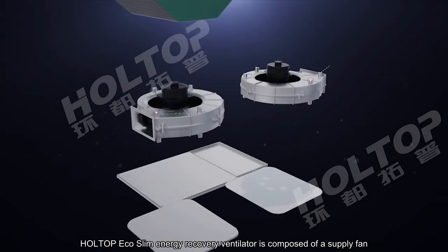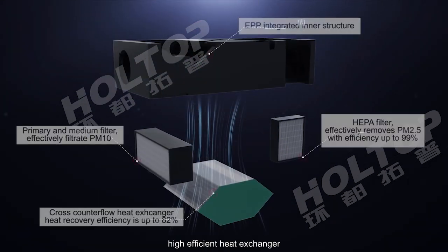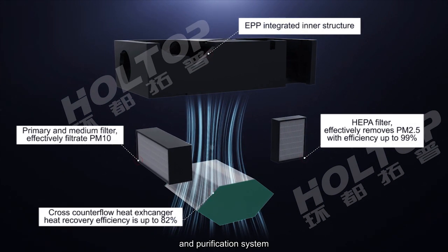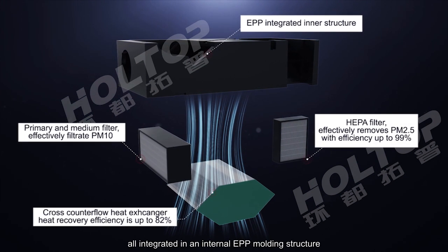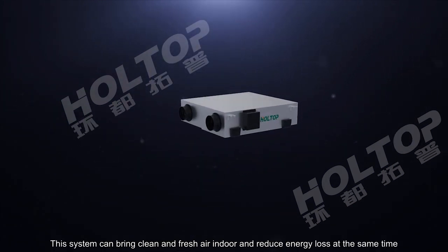The Hot Top Eco Slim Energy Recovery Ventilator is composed of a supply fan, an exhaust fan, a high-efficiency heat exchanger, and a purification system, all integrated in an internal EPP molding structure. This system can bring clean and fresh air indoors while reducing energy loss at the same time.